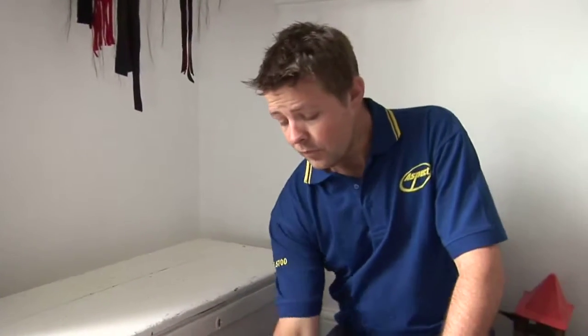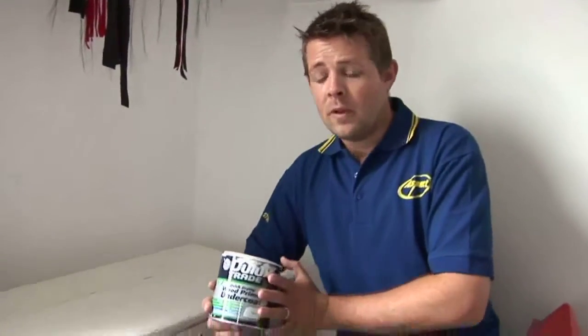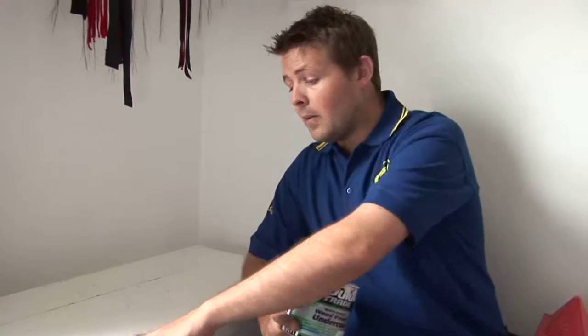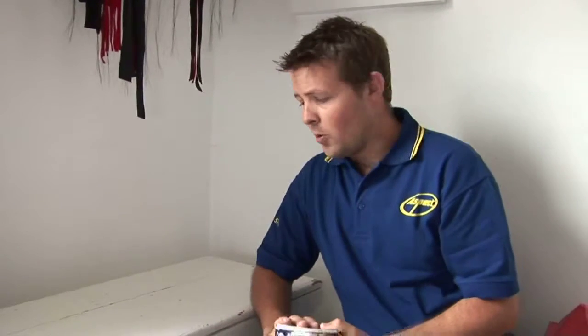Once you've done that you would use an acrylic primer, which is just a Dulux quick dry acrylic primer. You put that onto any bare wood in particular, just to make sure that it's covered because it's quite porous and tends to suck the paint in, so you put a primer on that first.